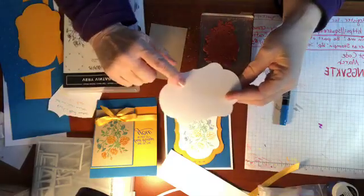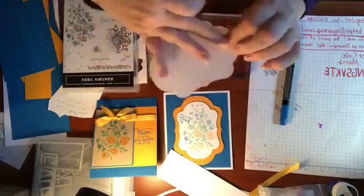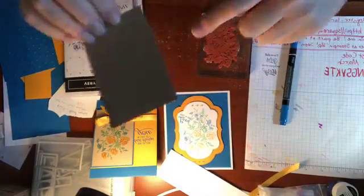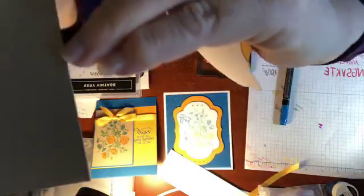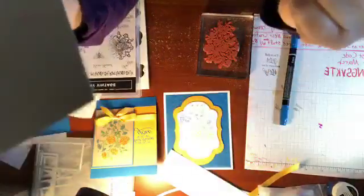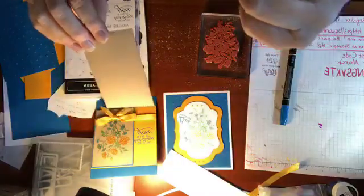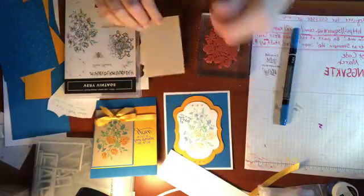I already cut out pieces from the Stitched Seasons Thinlits that were available a while ago. They're not currently available, but any frame like this will work. This piece is cut from the stitched rectangles — there are little tiny stitchings all around and you cannot replicate that on your cutting machine. It's not going to look as neat and tidy because it'll do holes and it will do stitching, but it's not going to look quite as good. These are the Stitched Rectangles and you might be able to see the white one a little bit better.